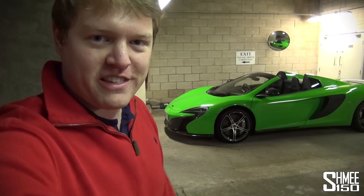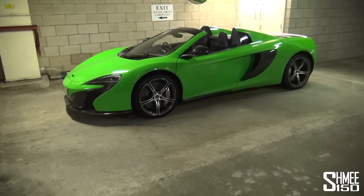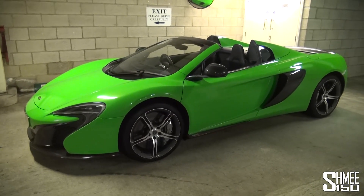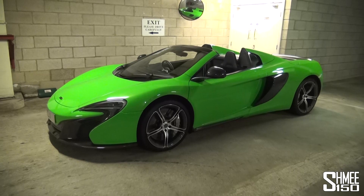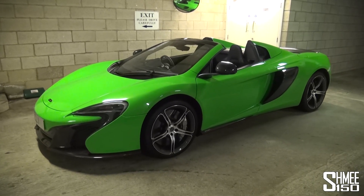Hi guys, something you've asked me a few times in comments on YouTube and Facebook is to demonstrate the lift system in the McLaren 650S. When I got my 12C, McLaren didn't actually offer a lift at all for the car. They introduced it for 2013 and it's an option on all 650S's. And to be honest, with a car like this, you would be crazy not to have it.